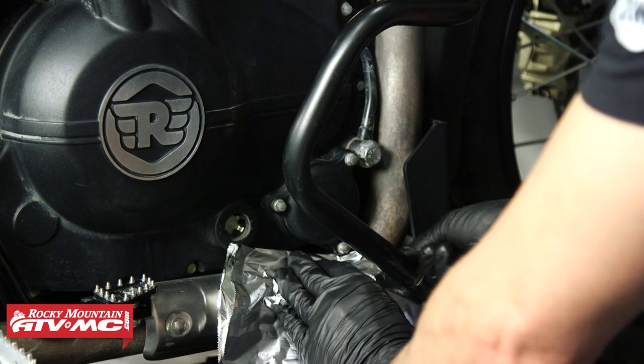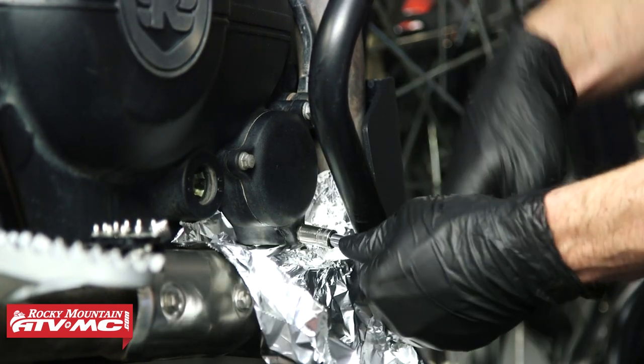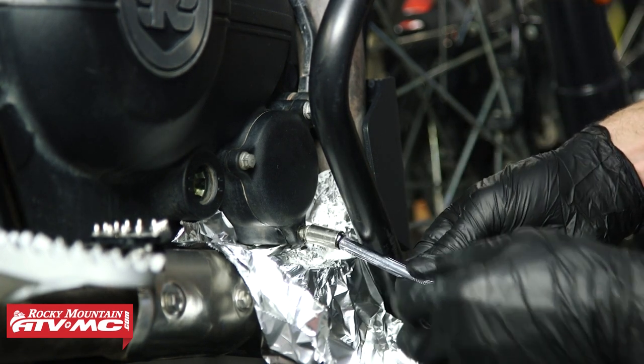Next we have the oil filter cover. I'm going to place a little bit of tinfoil underneath just to catch any oil coming out, then remove these three bolts with an 8mm socket. If you have an engine guard like us, you may want to move it out of the way first.